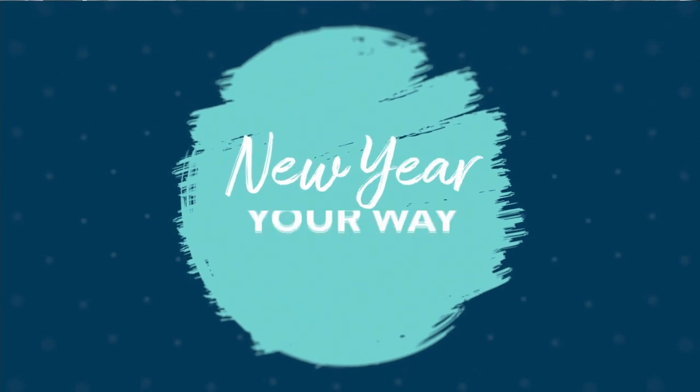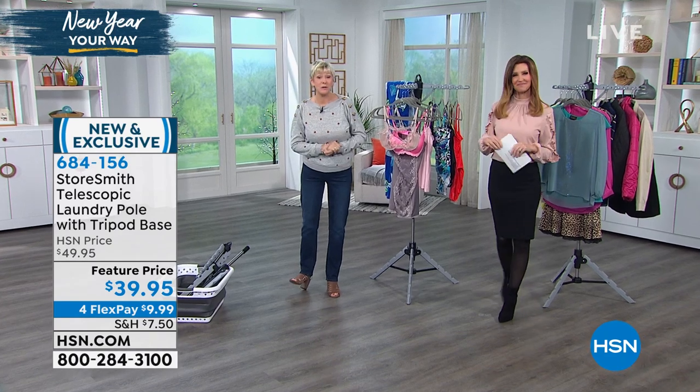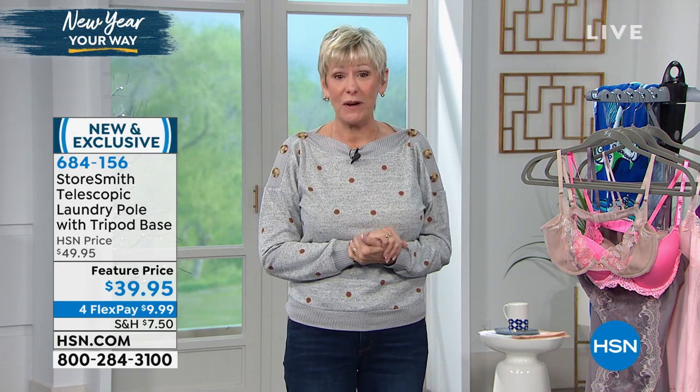Deb Byers is here. We know you — you bring us great home solutions, Deb. This morning is no exception because we've got great ideas to go ahead and get organized. We've all got that list: my New Year's resolution is to get organized. And this morning we've got some great solutions.